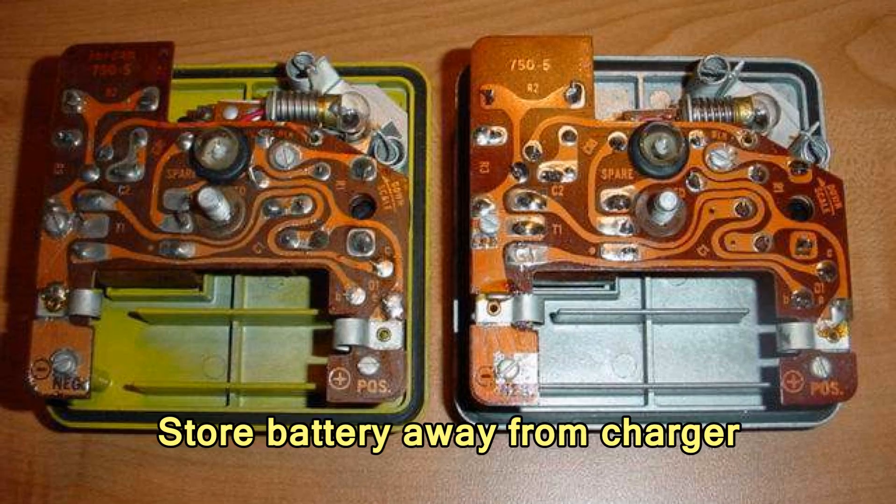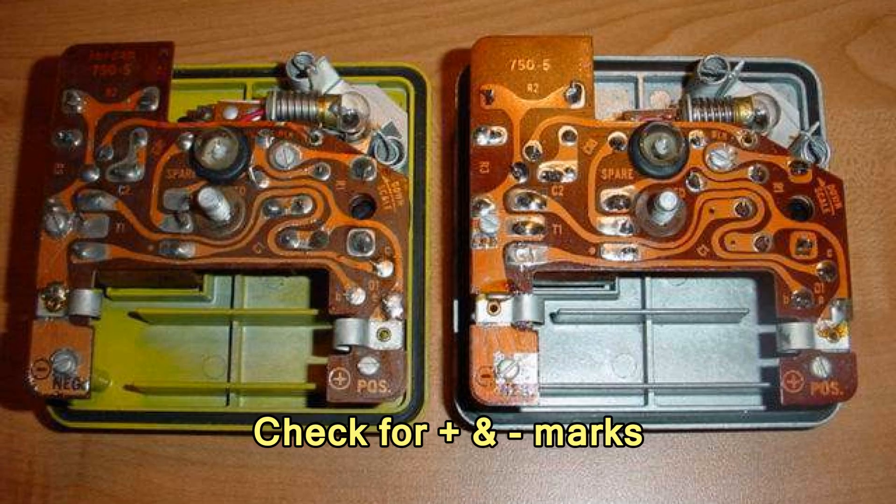We open the charger in this manner and inside it needs a battery. But we do not store the battery in the charger. We store the battery separately, and when you go to put in the battery you have to look at the markings to make sure that the positive and negative are aligned correctly. The battery just slides in like this.